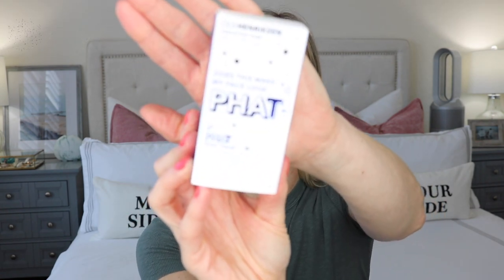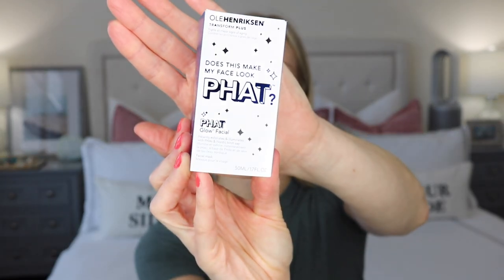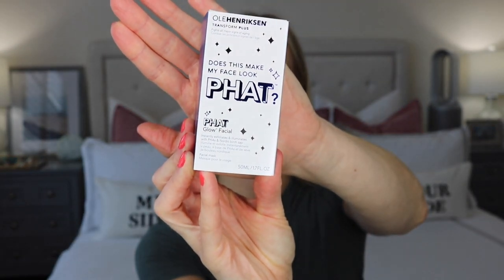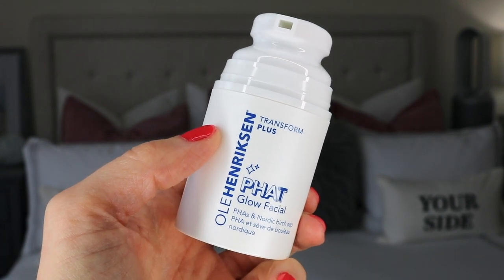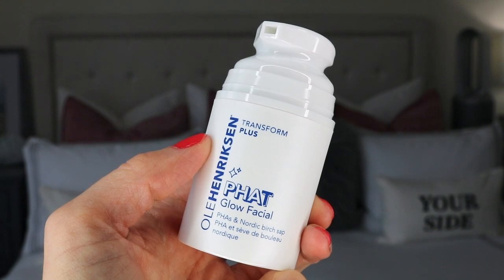I'm going to be talking about the new Ole Henriksen Fat Glow Facial Mask. Now if you haven't seen the packaging, this is what it looks like on the box, and I will show you what it looks like inside as well. It's a pretty decent size — you're getting 50ml of product.